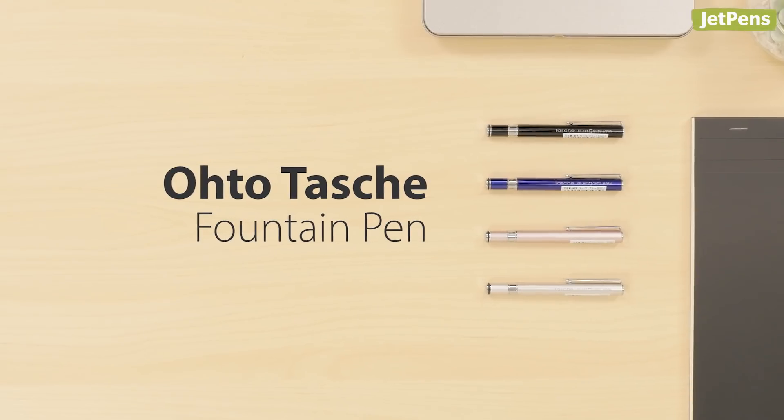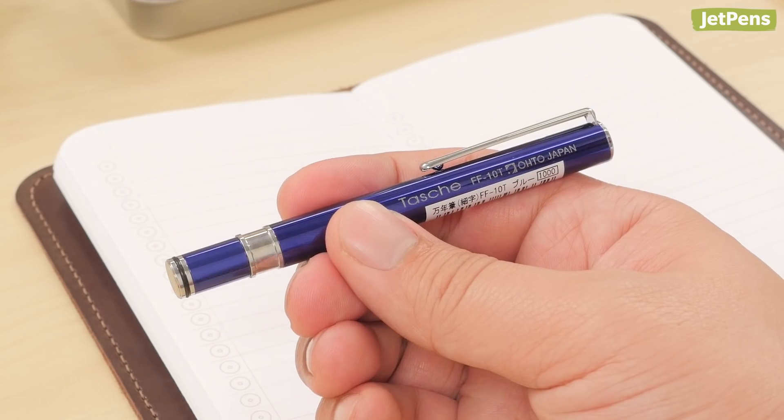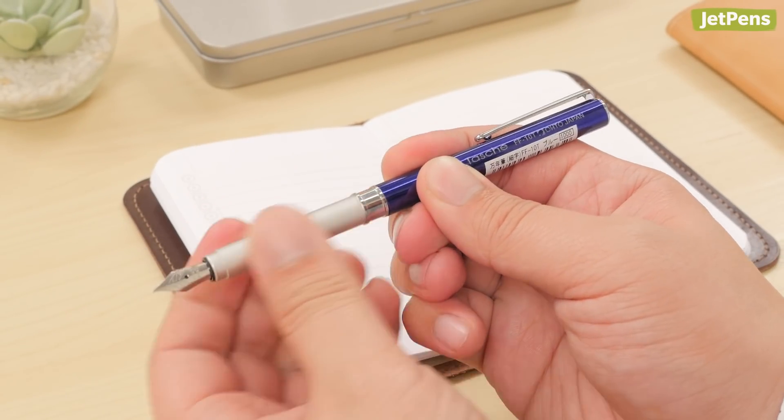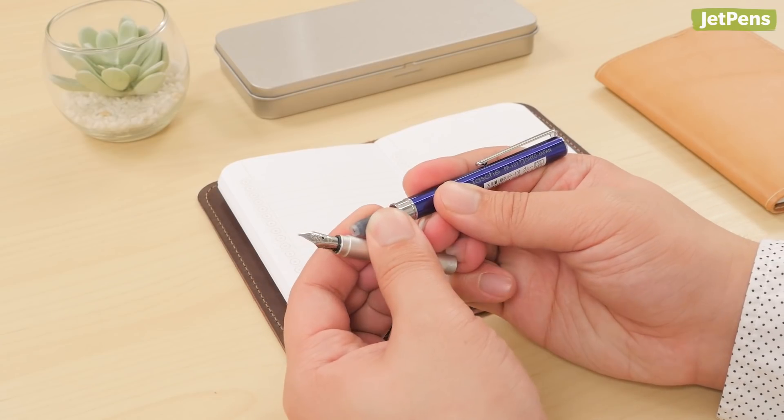The Oto Tase fountain pen is an elegant addition to a jacket pocket. It's compact when capped, but transforms to a full-sized pen with a smooth, fine nib when posted. To fill the pen, just pop in a cartridge.